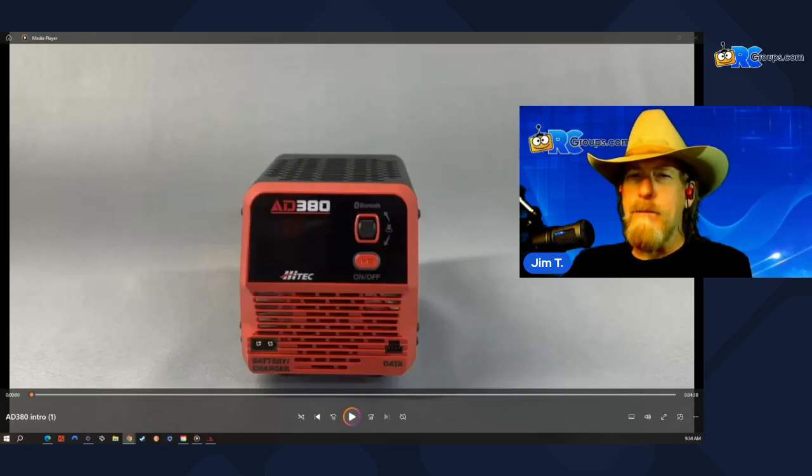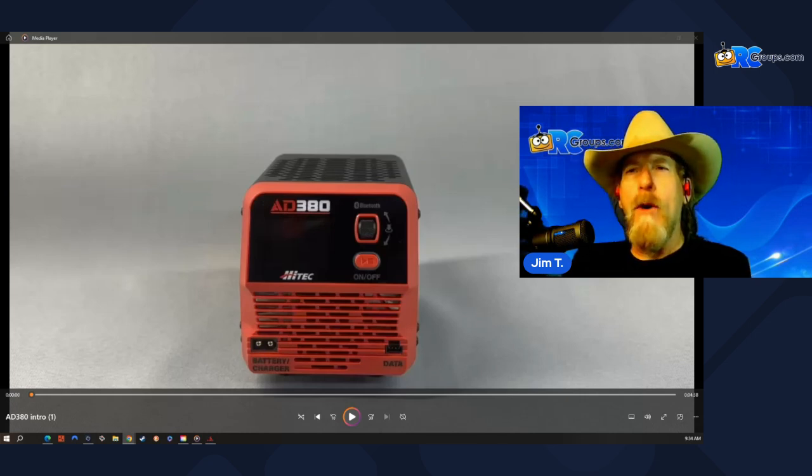Hey everyone, Jim T with rcgroups.com. Today we have a quick look at the Hitech AD380 — it was just announced. I was working with Mean Joe Vermillion and I said, you know what would be awesome? If you could go over the AD380 in your shop, and that is exactly what's about to happen.